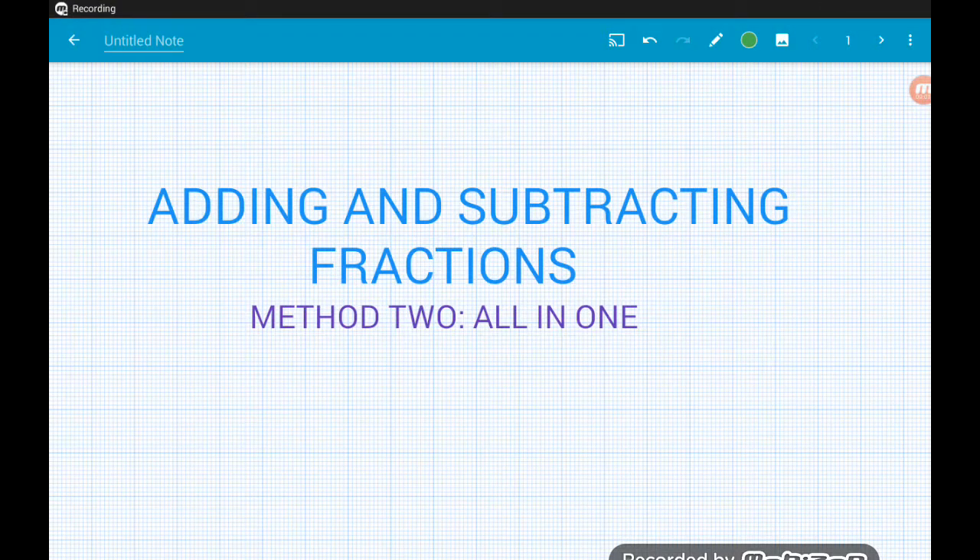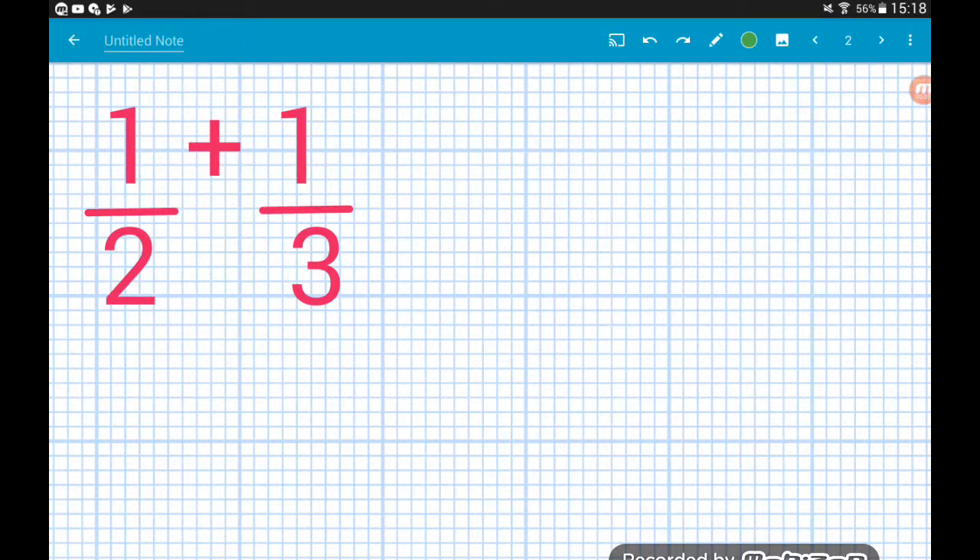Hey guys, welcome to video two on adding and subtracting fractions, where as I promised I'm going to run you through a second method to add and subtract fractions. I personally prefer this method — once you get confident with it you'll be able to add and subtract fractions in your head with absolutely no problem. I would at least recommend higher-tier people to check this out as it's a very useful technique when it comes to algebraic fractions.